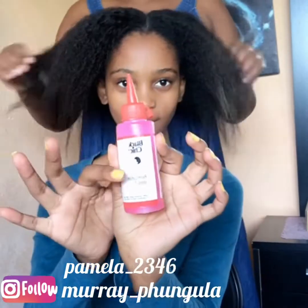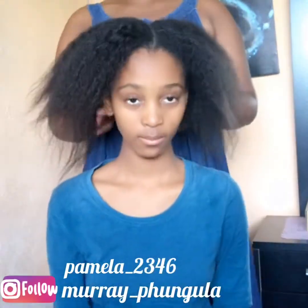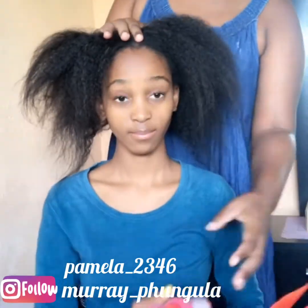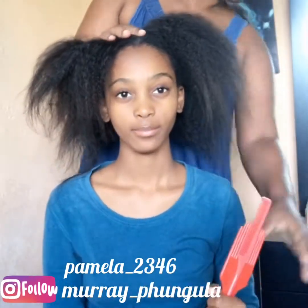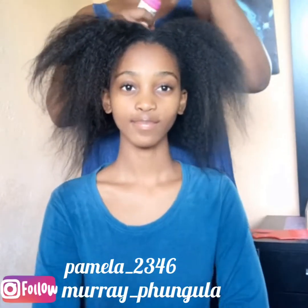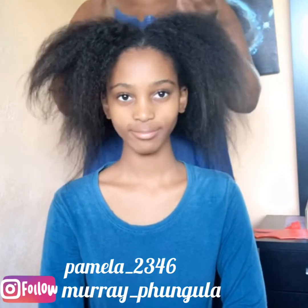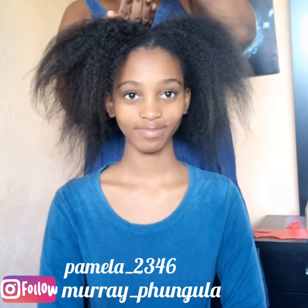Hey guys, the kings and queens, welcome back to our channel. For those who don't know us, my name is Marae and the lady on the seat is Pamela. Welcome to the hair day!